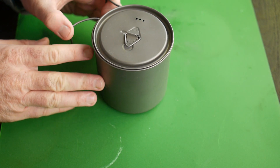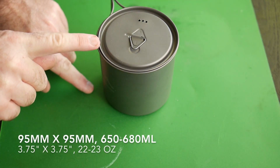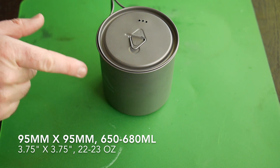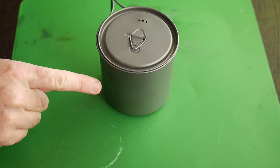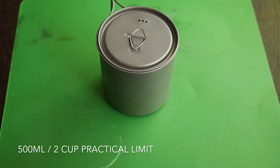The dimensions: it's 95 millimetres wide and 95 millimetres high. It is meant to hold 650 millilitres of water. I've measured the capacity and it was about 650, maybe just a touch more. But in practice when you're boiling water, it's going to overflow if you fill it right up to the brim, so really you want about half a litre or two cups of water in here.